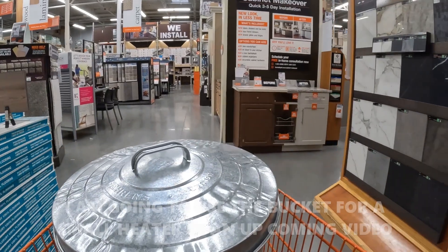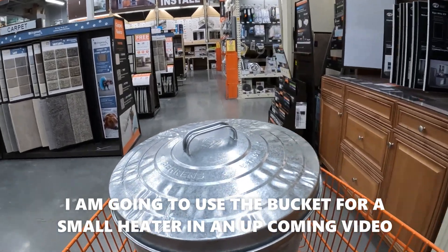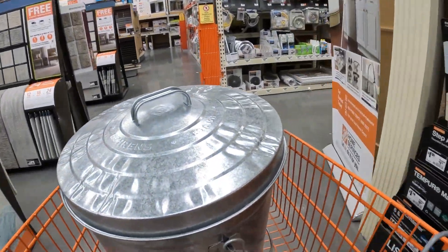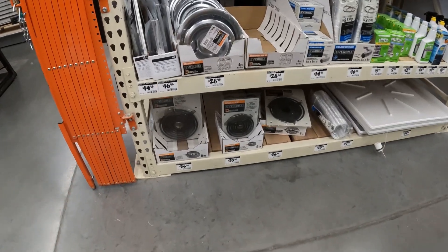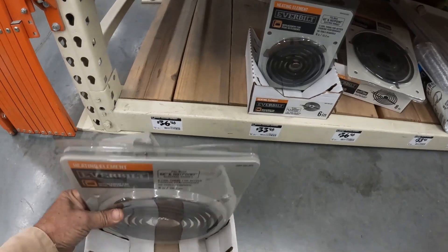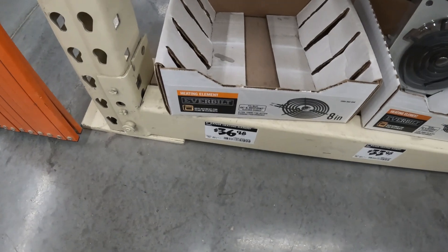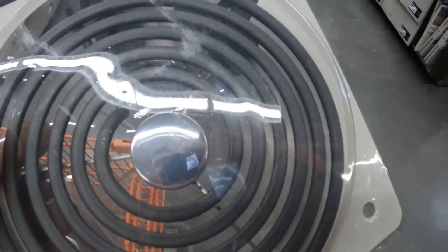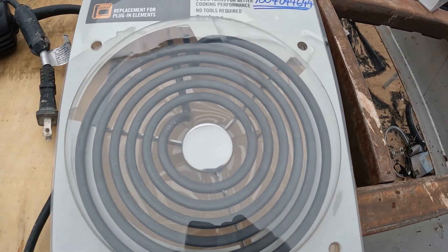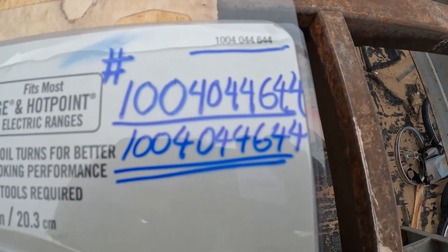Another bucket. Here I am in the appliance area — one left. Okay guys, here we go again, ladies and gentlemen. This is the part number: 1-0-0-4-0-4-4-6-4-4.